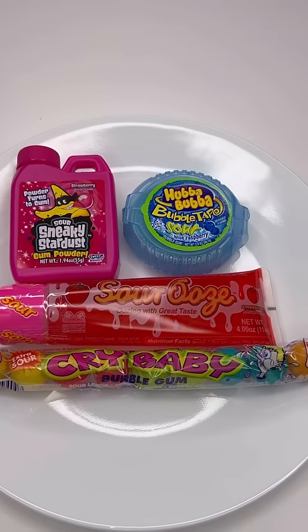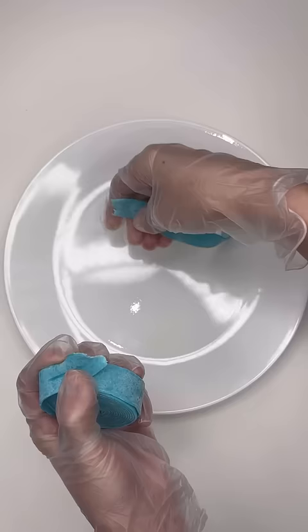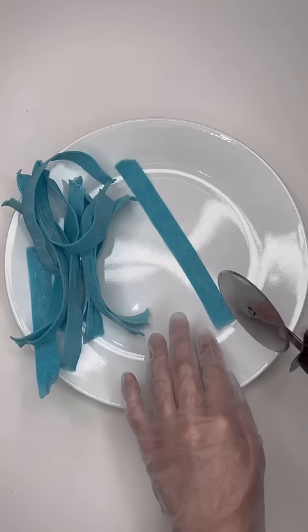Let's make some candy spaghetti. I started off with the Hubba Bubba Bubble Tape Sour. I decided to use this as the noodle, so I started just breaking off pieces and then I got a pizza cutter and I just cut each one in half.